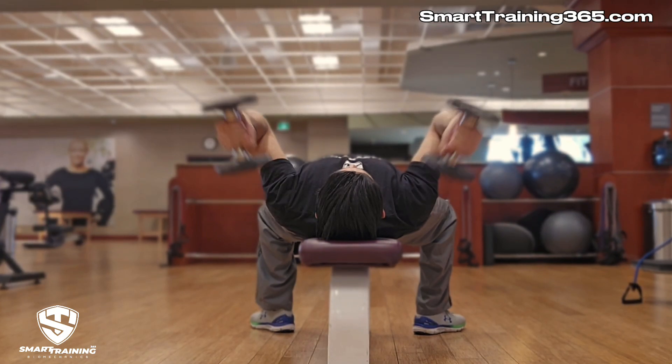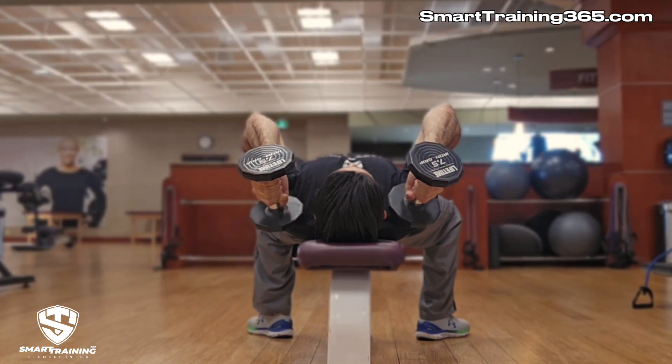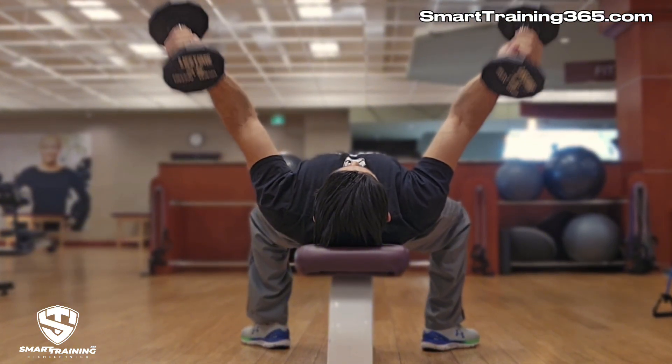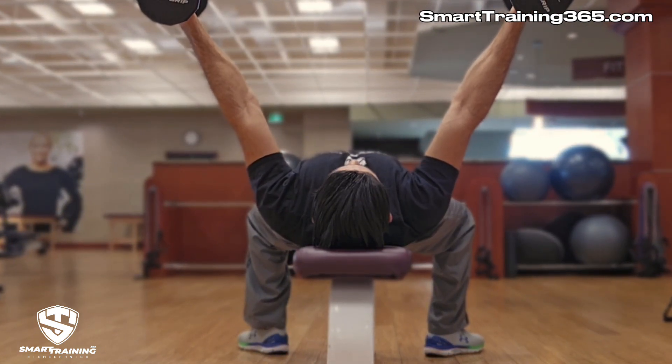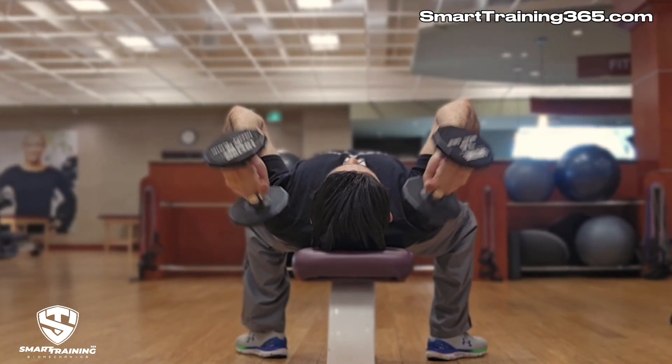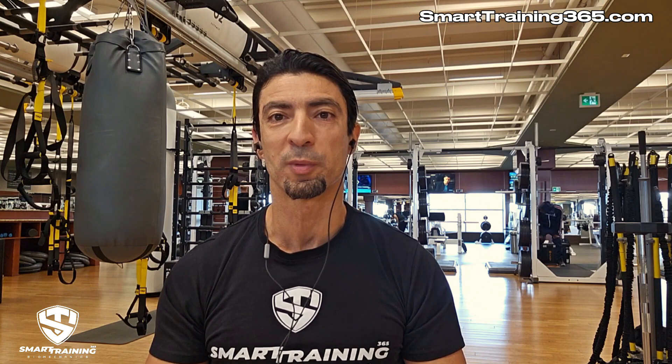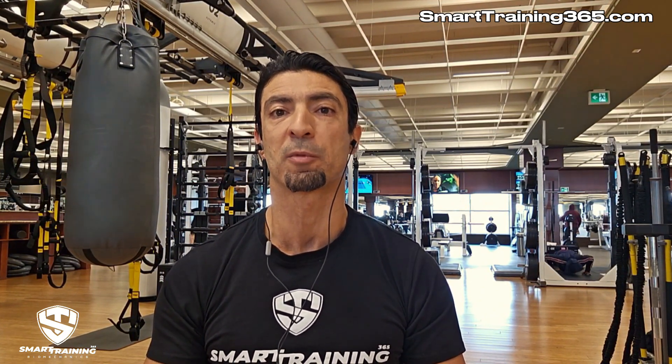Where is the load on those two non-target muscle groups coming from? It's being subtracted from the triceps load. The lack of alignment causes a diminishment of the load on the triceps and diverts it to the internal shoulder rotators — which is not contributing to the benefit of the triceps and is not necessarily productive for the pecs and internal rotators either. There is not enough load to adequately stimulate the pecs, and it could easily be too much load for the internal shoulder rotators. Having the direction of movement and the direction of resistance on the same plane is vital for preventing the twisting of joints and the unnecessary loading of smaller muscles that may not be able to handle the diverted load.